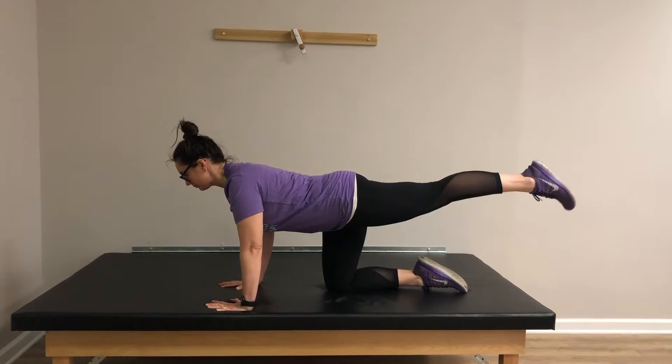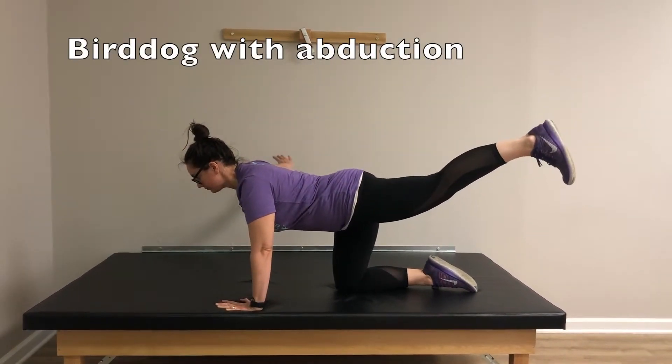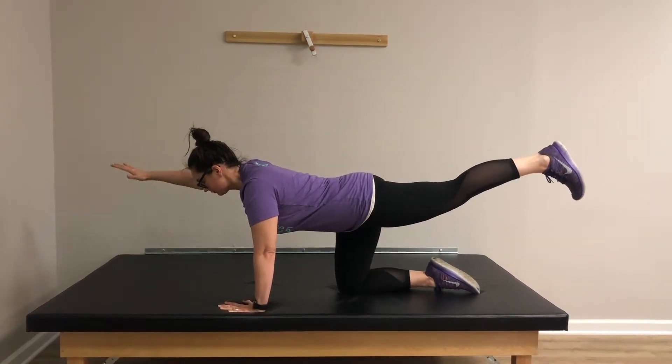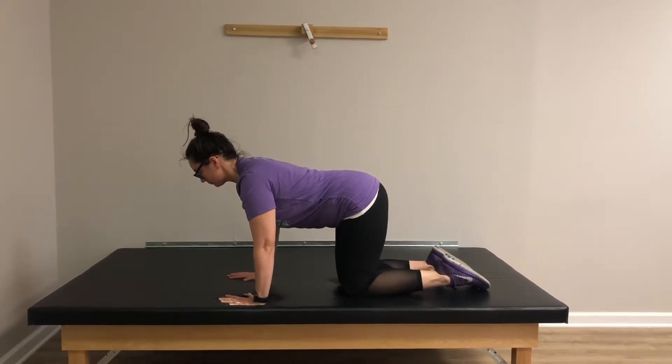Next we have a twist on the traditional bird dog, incorporating an abduction movement as part of the challenge. This means your arm and leg move toward your side while staying stretched out straight. Be sure to have your abdominal muscles engaged throughout the movement.